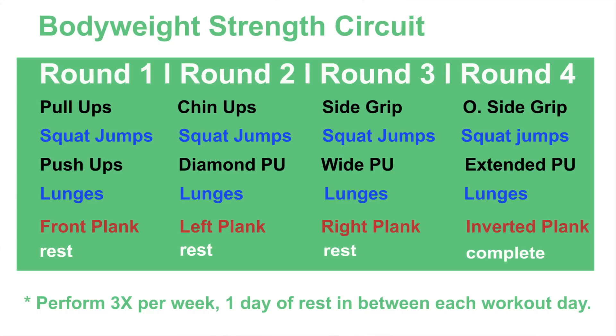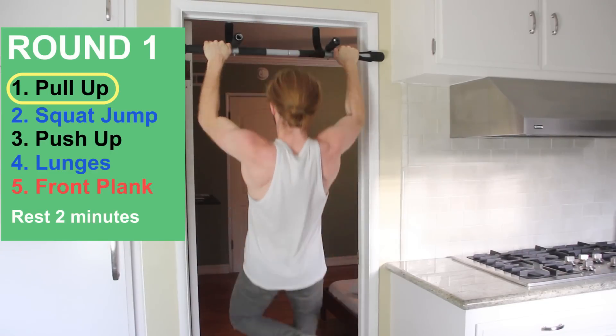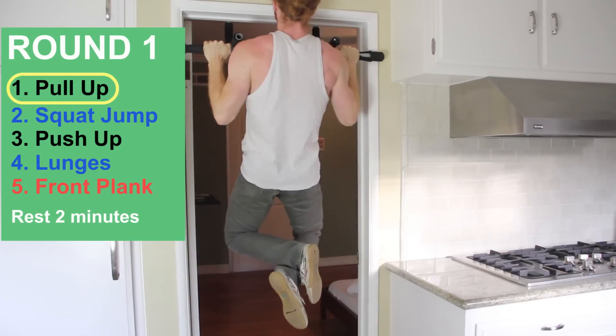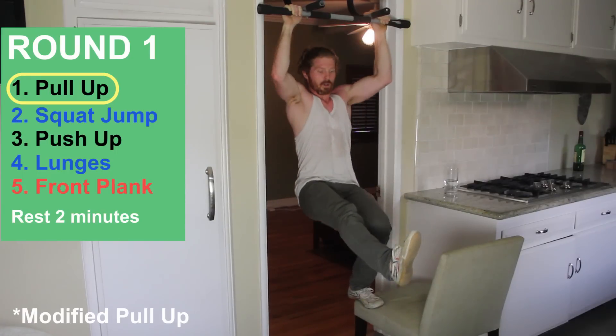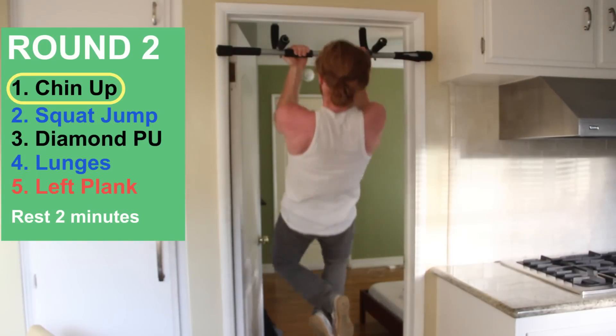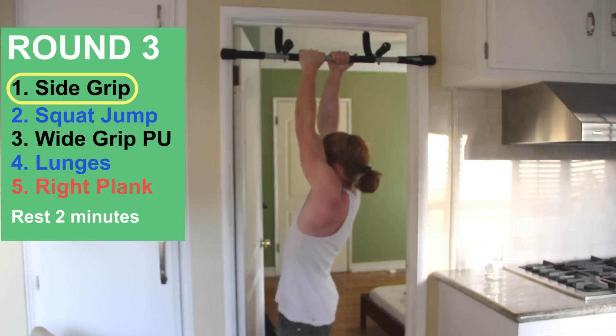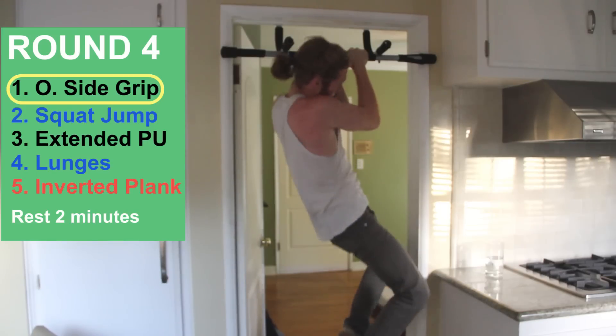We're going to switch the exercises up slightly each round. When gaining strength fast, it helps to change grips and the type of motion so we're activating different muscles. The first exercise is the pull-up — standard shoulder-width pull-up. If you haven't gotten to the pull-up yet, perform the modified pull-up instead. On the second round, we'll do chin-ups. Third round, side-grip pull-ups. Fourth round, the opposite side-grip pull-up.